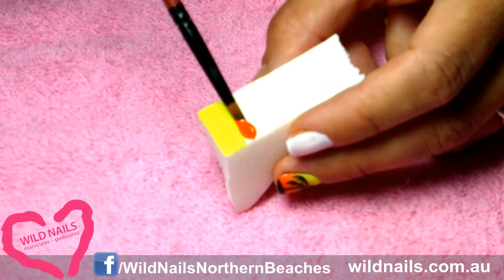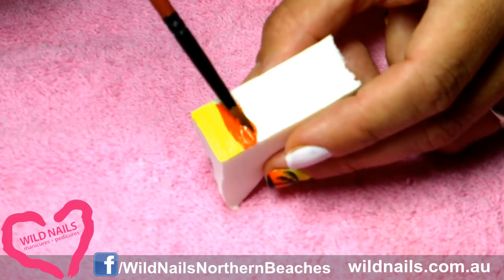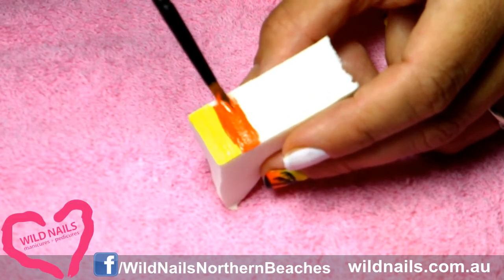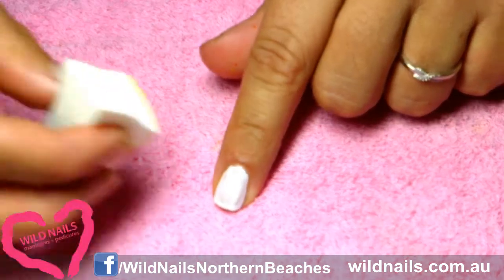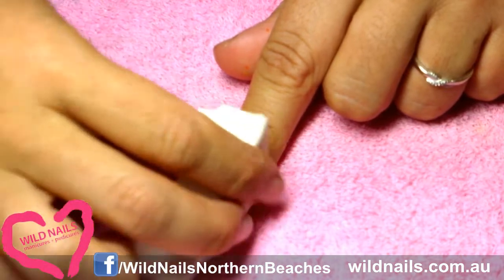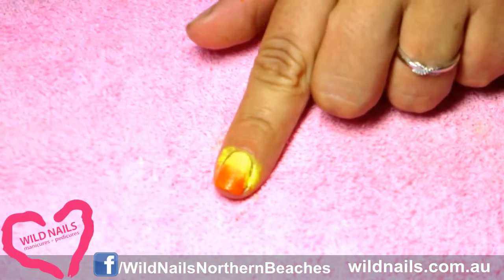You'll need to do this a couple of times to allow the colour to really seep into the sponge and sit in, in order for it to transfer onto your nail. Then grab the sponge and start blotching it onto the white of your nail.